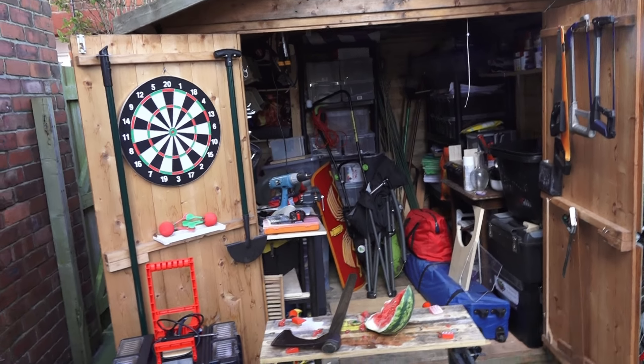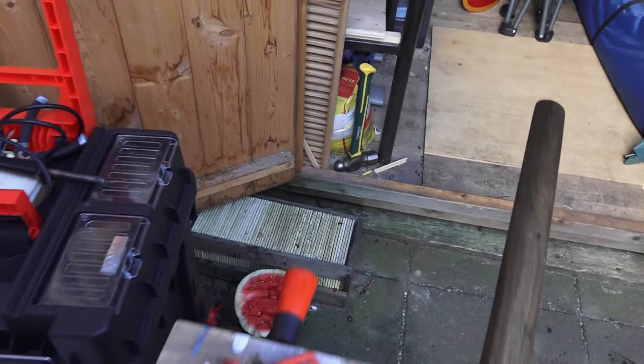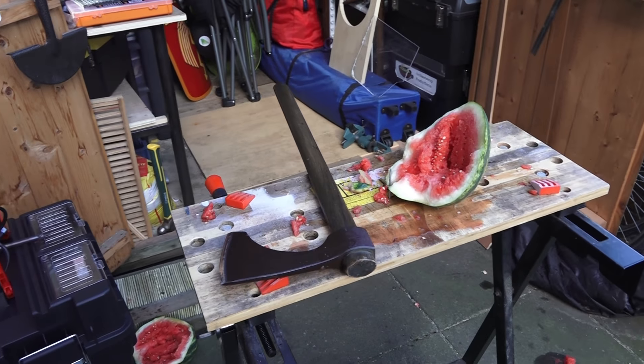Let's take a look at what a swung bearded axe has done to the melon. Well, it chopped straight through. It made quite a mess. And to be honest, an axe, when swung as it's designed to be, will do this to a head as well.